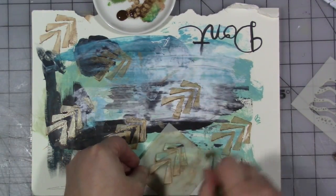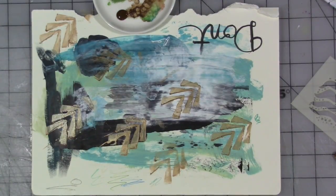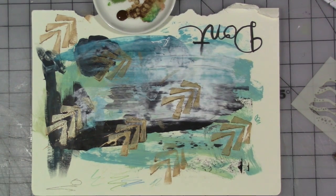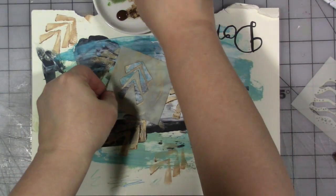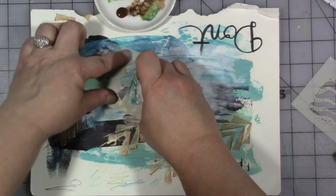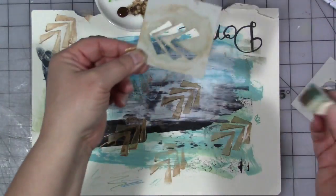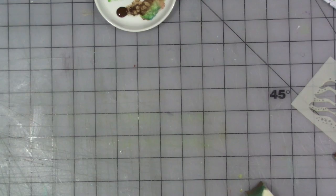I always have random scraps of paper hanging around — sometimes it's a magazine page, sometimes it's tissue paper. Sometimes I don't bother with a stencil brush at all and I just take a makeup sponge or a baby wipe. I don't even try to keep the colors on the palette separate; I just start stenciling until I'm done.